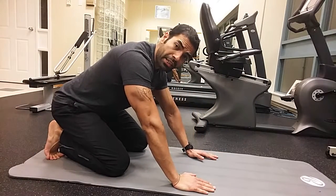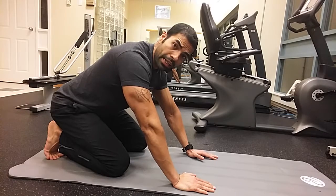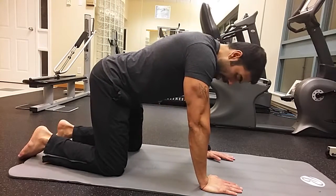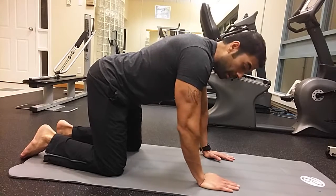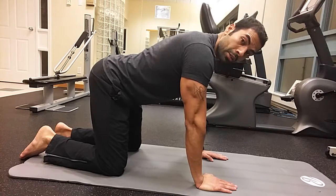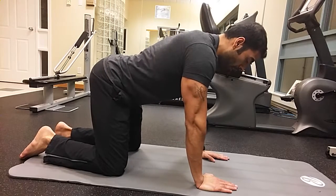One of the good exercises for extension and working on the posterior muscles is bird dog. Come into the quadruped position where your knee is under your hip and palm under your shoulder, maintaining a neutral spine where your spinal curve is natural.